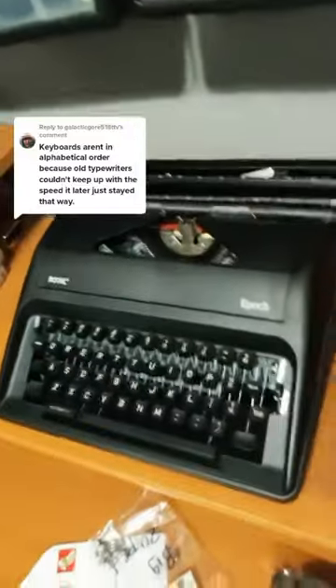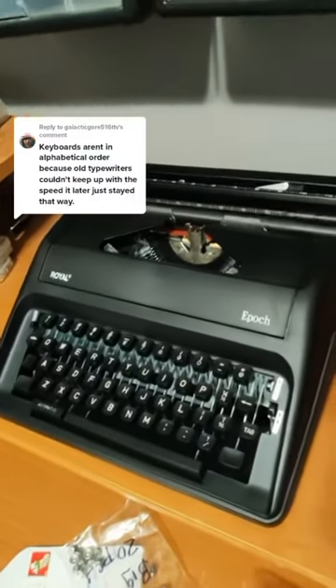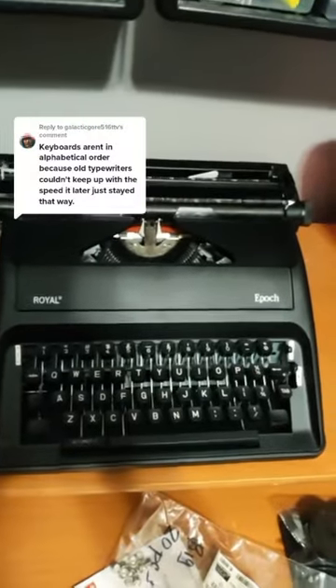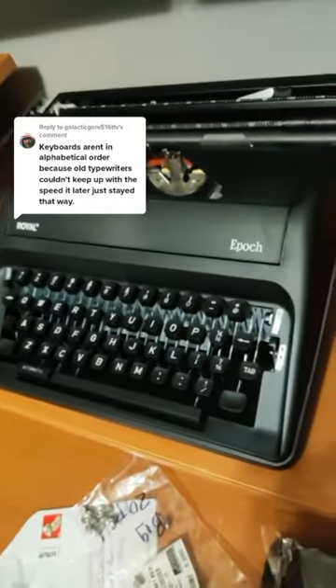I think it is so crazy that we still use this layout in the digital age, in the modern era of computing, when this was designed for something that didn't even run on electricity. There are tons of inefficiencies and reasons why we should not use QWERTY — way too many to go into in this video.